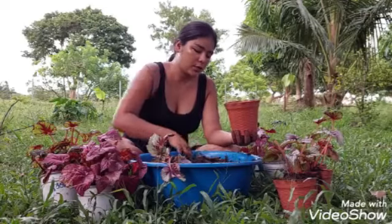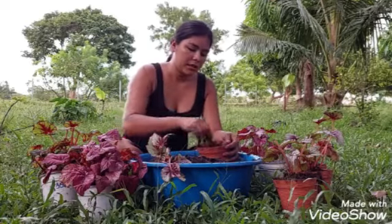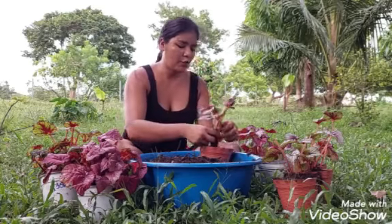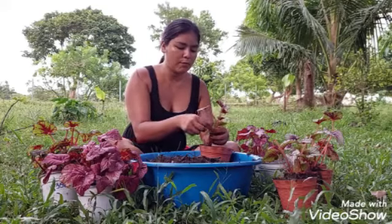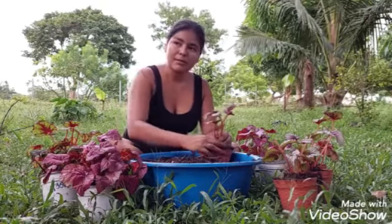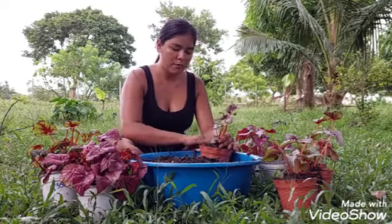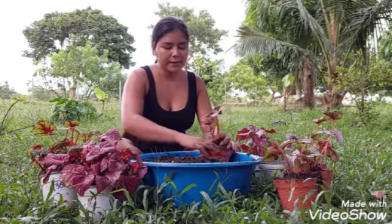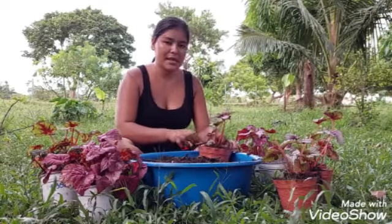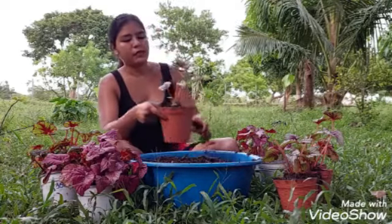Yo nunca utilizo platito abajo, y con las que he utilizado he notado que se pudren. No se los recomiendo para nada que le pongan platito abajo de las maceteras. Porque seguro, seguro, amigos, pierden una planta, ya sea cactus, ya sea planta de sombra. La planta no recibe oxígeno en la raíz, se encharca y se pudre.